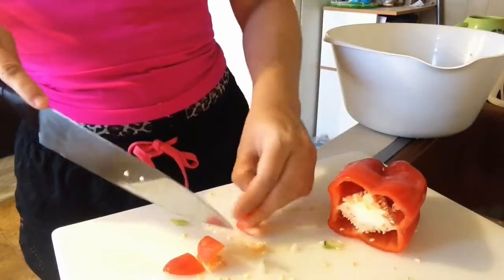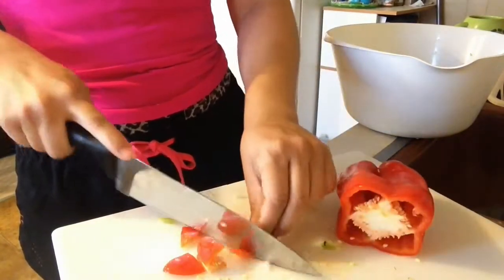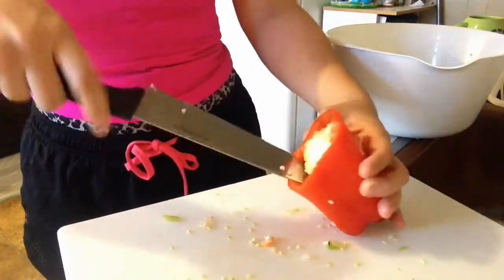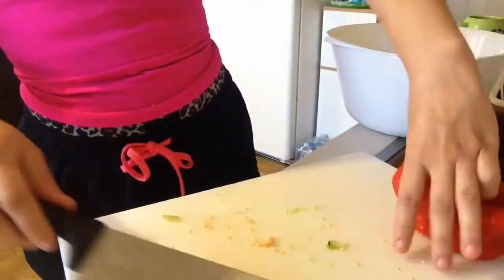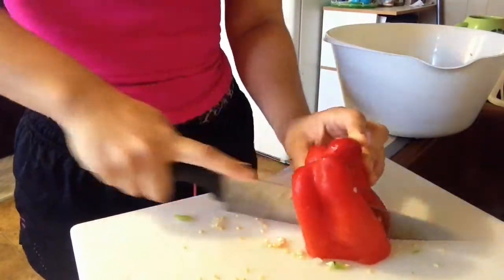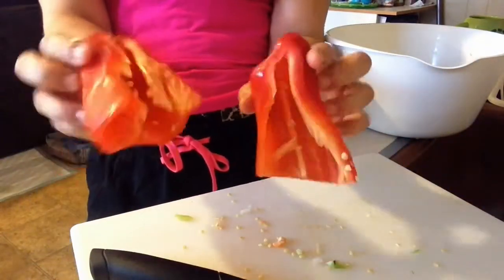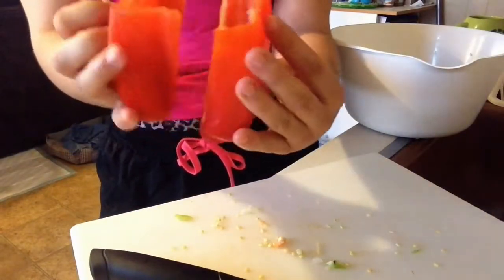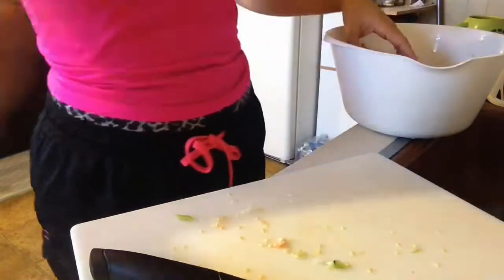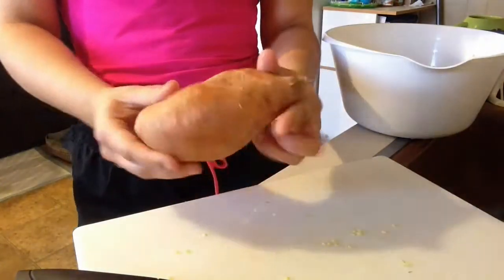Don't forget to take the insides out. I actually like red bell peppers a little bit more because they're usually bigger and longer than green bell peppers, which is better for this recipe. They also have orange and yellow bell peppers — all types of bell peppers are good.